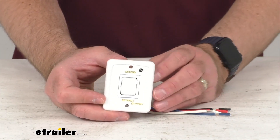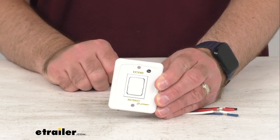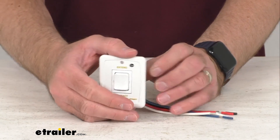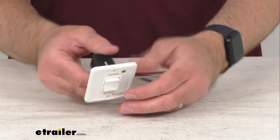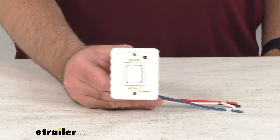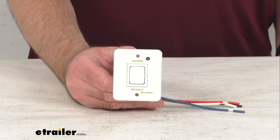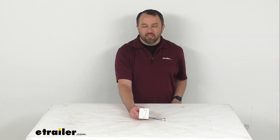So if you are needing to replace the white power switch for your Solera 12-volt or Smart Arm Electric RV Awning, this is going to be exactly what you need. That's going to conclude our brief look today. I do hope that it was helpful for you. My name is Andy — thank you for joining me.